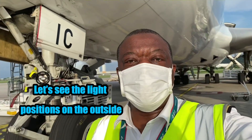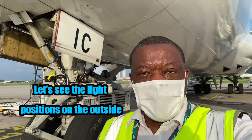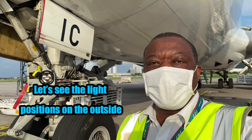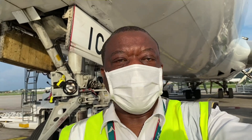I'll show you that simply by going outside and showing you what is actually controlled by the switches I showed you on the overhead panel. Okay guys, I'm going to show you the external part of the landing lights — the landing lights, strobe lights, navigation lights — and the switches I showed you on the inside. This is what it looks like on the outside.